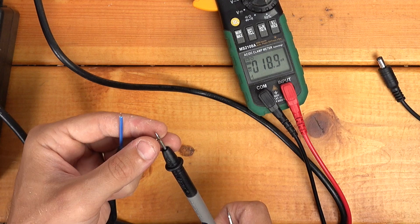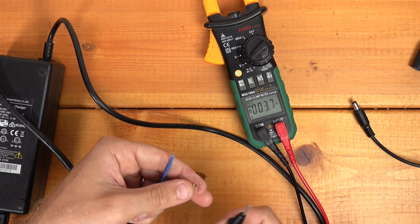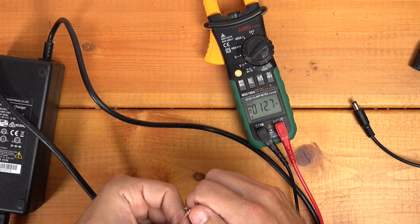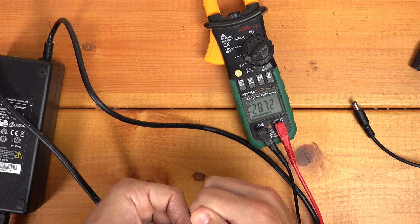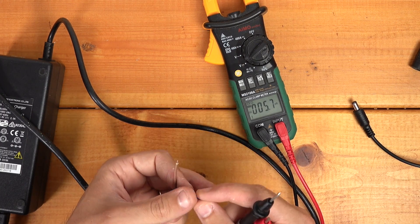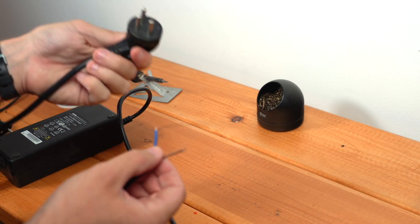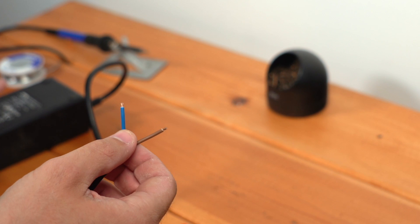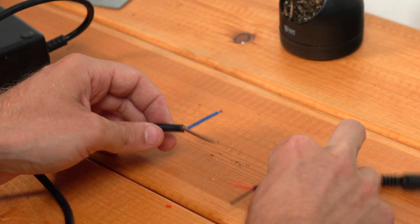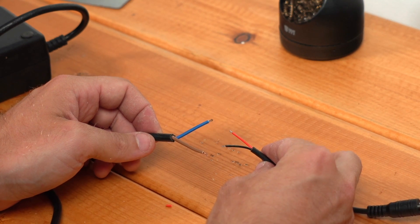I'll measure with the negative probe on the brown and the positive on the blue and I get a negative voltage. So switching this around tells me that when I have my negative on the blue and the positive on the brown, I get my positive voltage. So now I know that the blue is the negative and the brown is the positive. I'll unplug my charger again — make sure this is unplugged while you're working on it. It's probably a good idea to give it a minute or so for the capacitors in here to discharge themselves. And now I'll just repeat the same process of tinning the ends, soldering them together, and then using heat shrink to seal them.